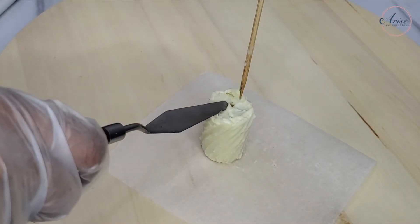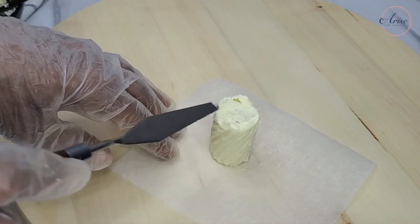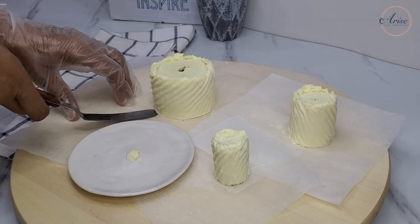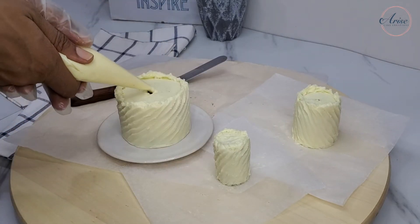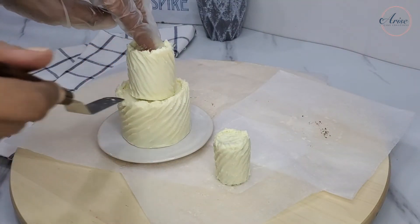When you take the skewer from the top tier cake, don't forget to fill in that hole on the top. Use a small plate or a cake card to assemble your cake — place a small amount of ganache in the center of the plate or cake card, place the bottom tier on first, then your second tier, and then the final tier.